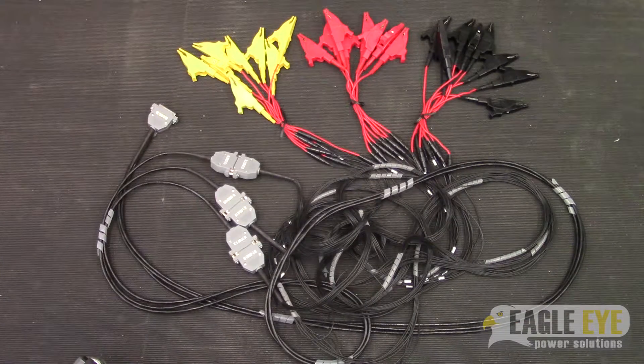Next it is time to connect the cell voltage cables for individual cell monitoring. This is done using the included multi-lead cables like the one shown here. Each cable has clamps to connect to up to 24 individual cells. For this video I will be connecting to a 125 volt 60-cell system, so I will need three cables in order to connect to all cells.